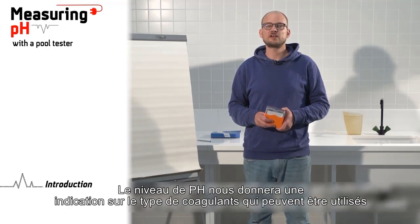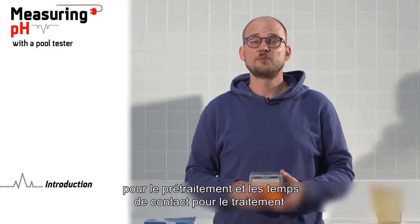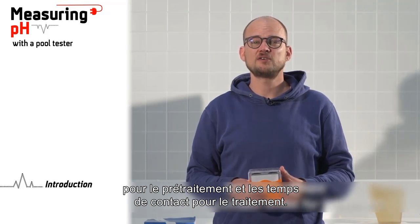The pH level will give us an indication of the type of coagulants that can be used for pre-treatment and the contact times for treatment. It is very important to determine the pH of the water before and during the pre-treatment and treatment phases.